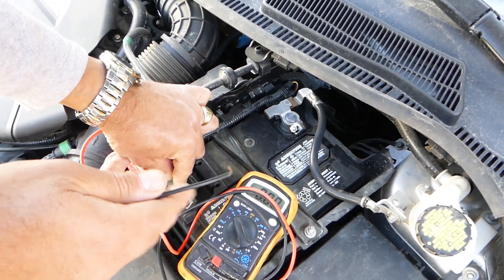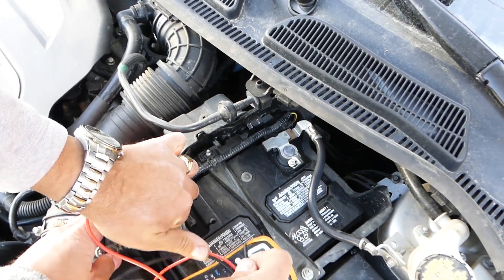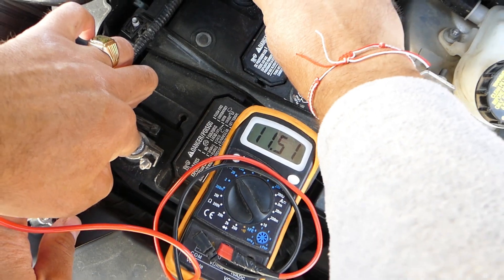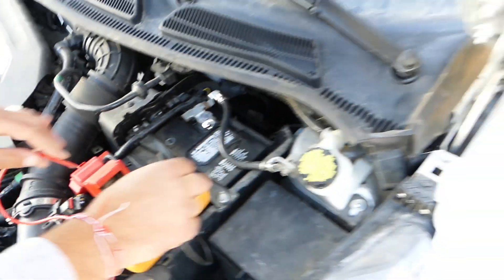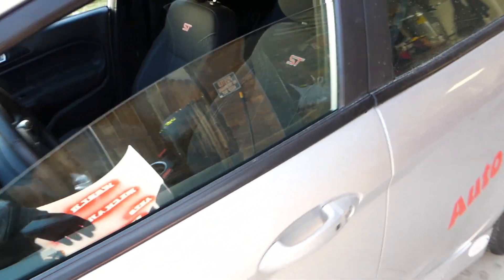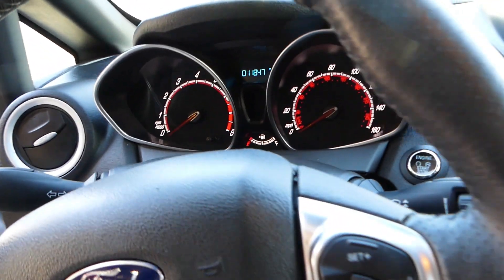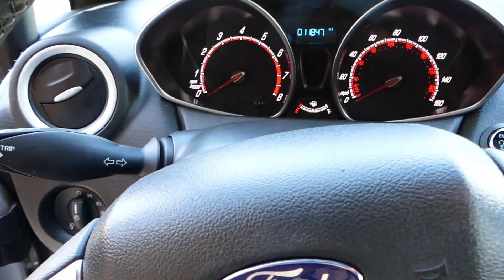It's very thin and very light. This one is reading 11.5 volts — we still have some voltage, but let me go ahead and show you how the vehicle doesn't want to start.